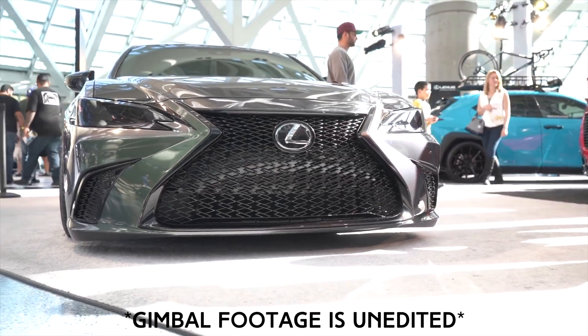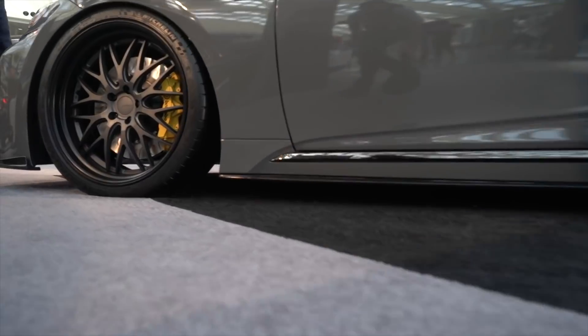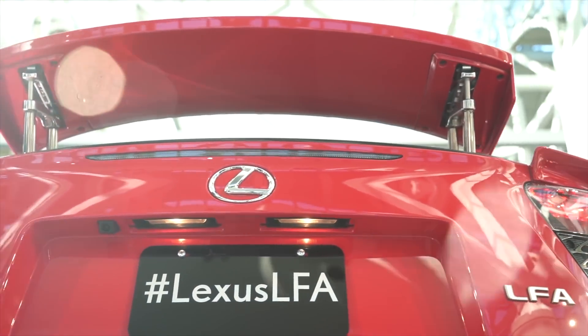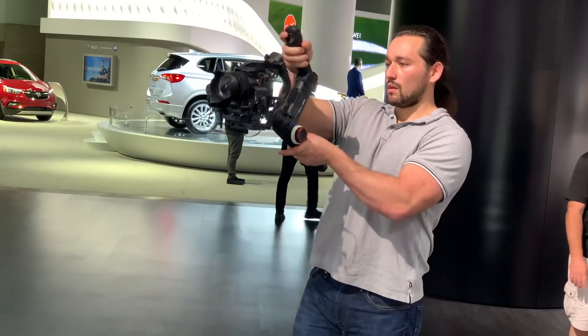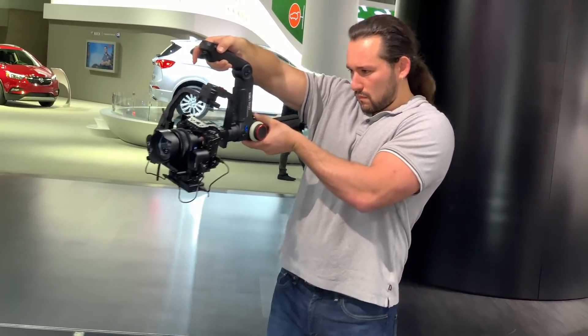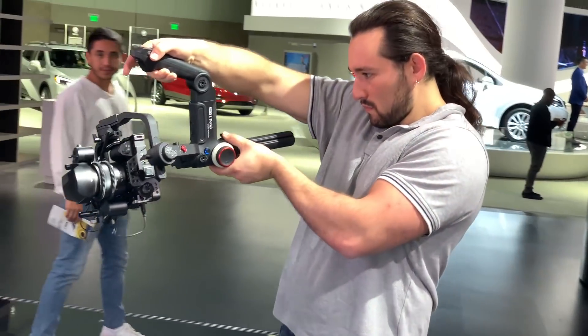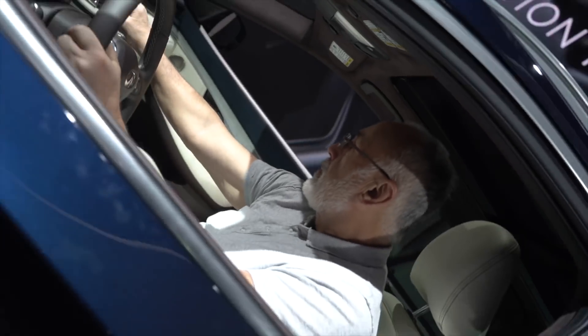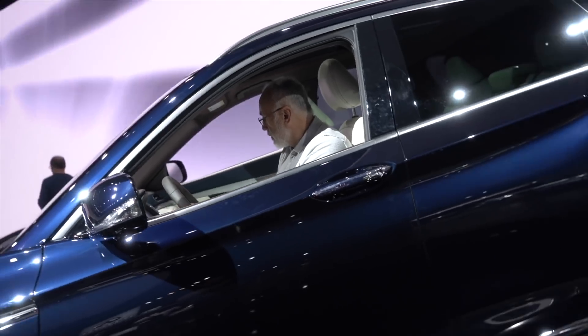Over the weekend I was able to go to the LA Auto Show and take my Crane 3 Lab along for the ride and get some pretty awesome shots. Similar to the Weeble Lab gimbal, we're going to have vortex mode, which allows us to capture 360-degree roll shots. You get continuous rotation of the roll axis so you can get some pretty unique shots like this one here.